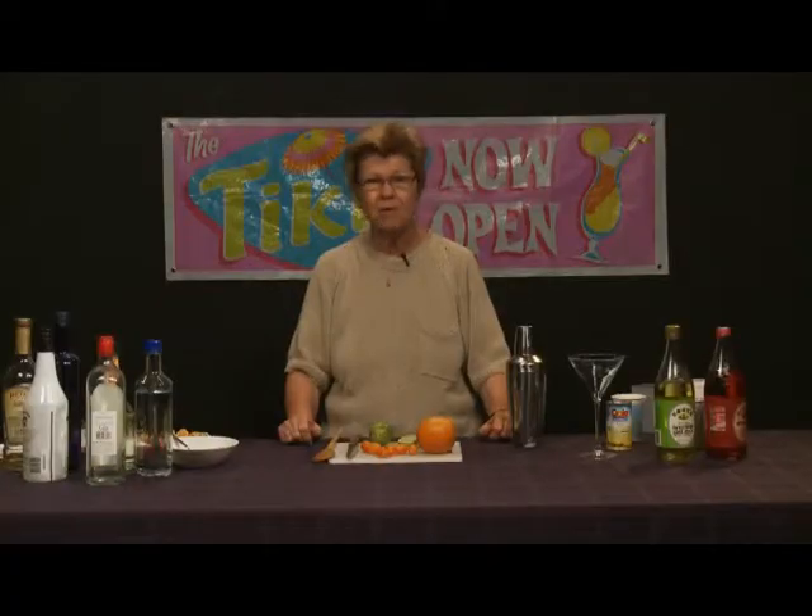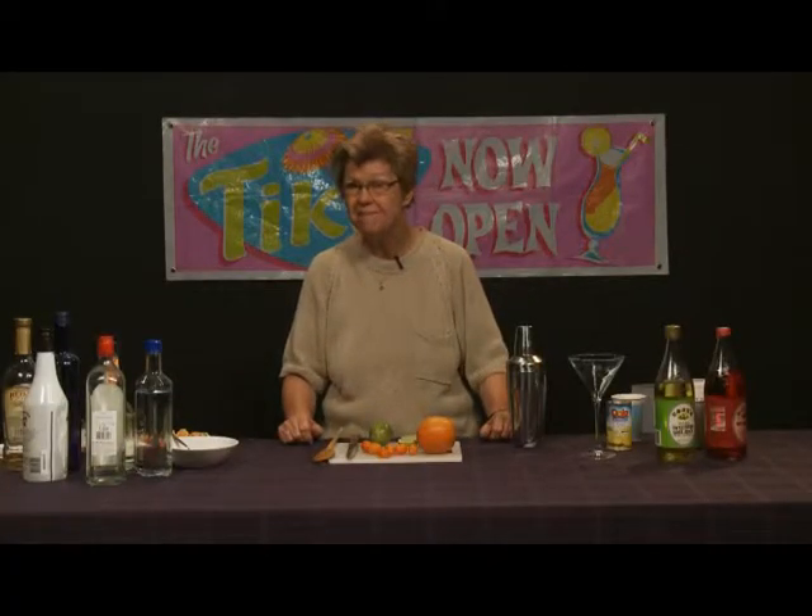Today we're going to make a martini variant that actually involves the muddling of raspberries. We want to be careful when we muddle raspberries, because if you overdo it, you're pulverizing and liquefying them, and we don't want to do that.